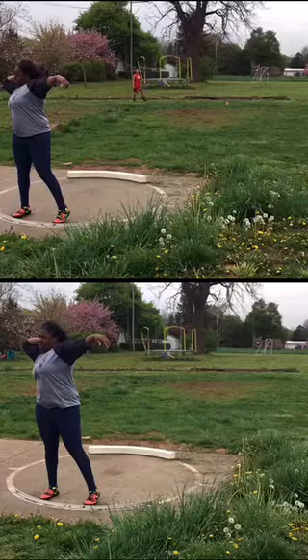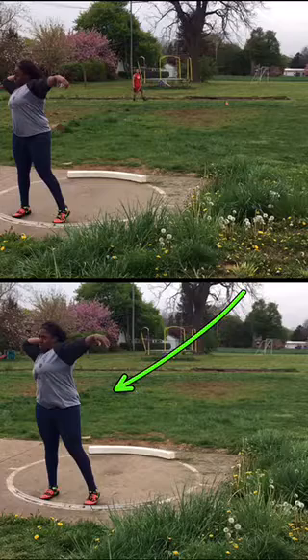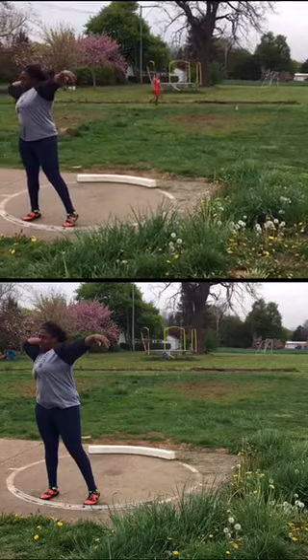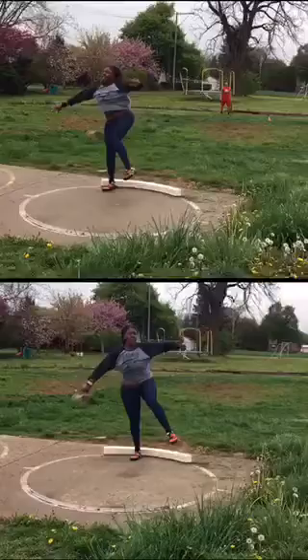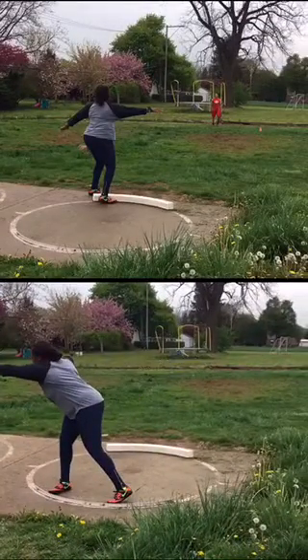Alright Rachel, this throw I think is the best technique-wise. That's your best throw of the day distance-wise. Okay, technical throw.